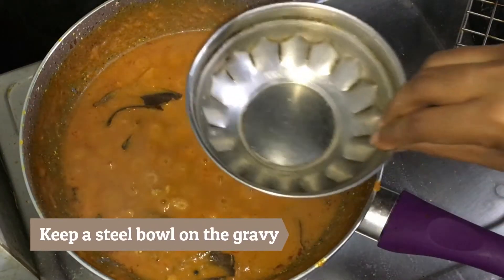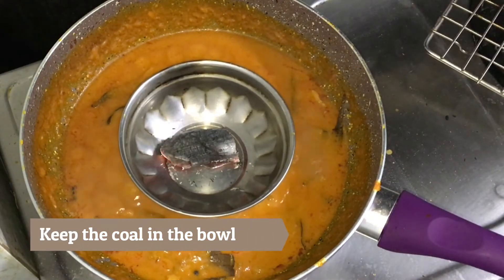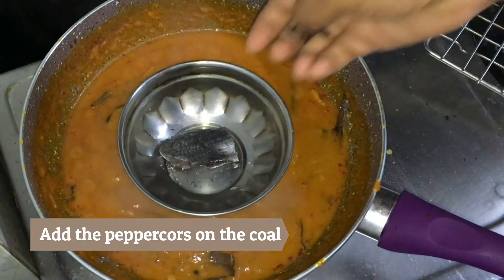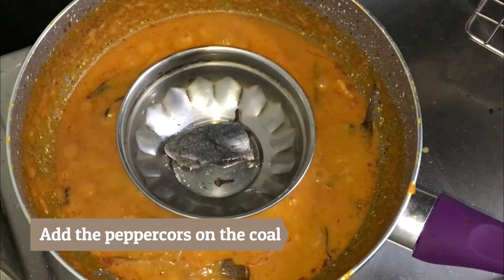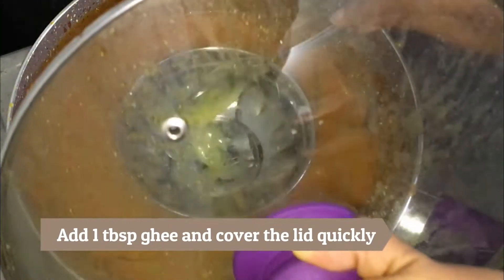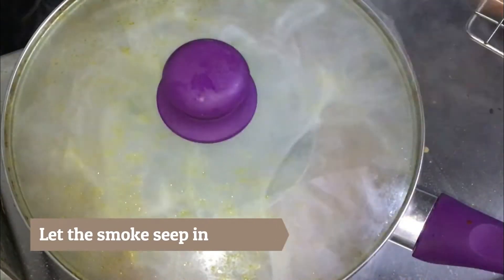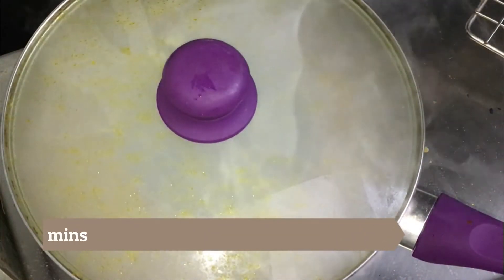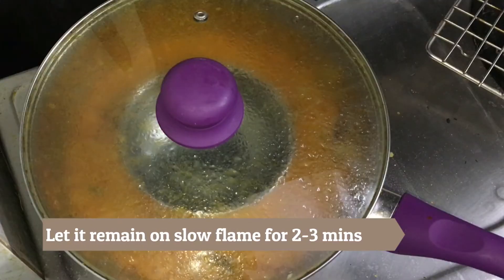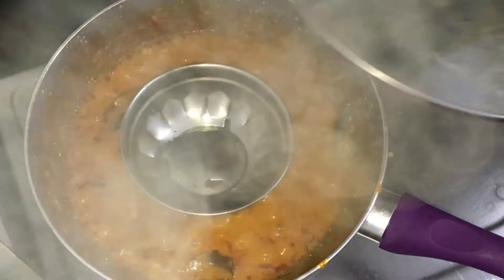Place this bowl on the gravy. Add the heated coal in it, then a few peppercorns on the coal. Now keep yourself ready with the lid in one hand and 1 tablespoon of ghee in the other. Add the ghee over the coal and close the lid immediately. Ensure your lid is tight and doesn't allow the smoke to go out. Let the smoke seep well into the gravy for a good 2-3 minutes.